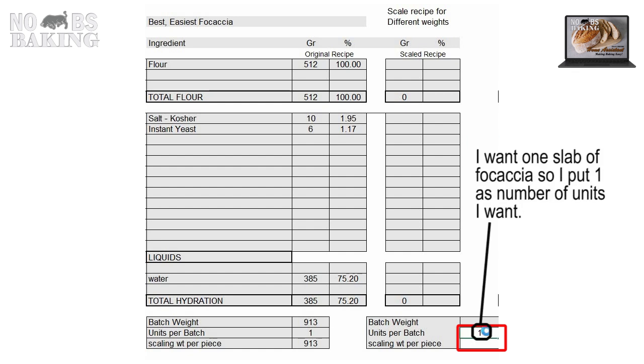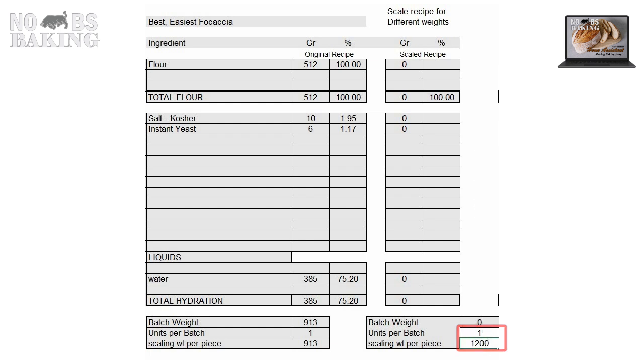I take my required dough weight of 1.197, rounded to 1.200, placed it in my recipe, and the recipe adjusted perfectly for my pan and dough weight plan.